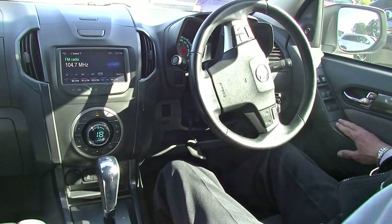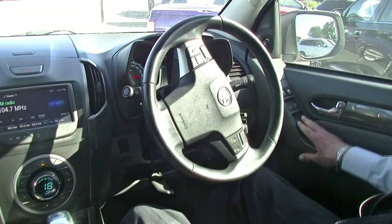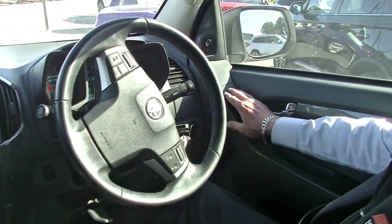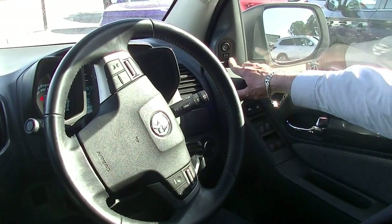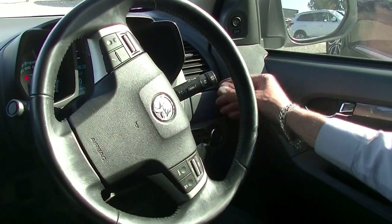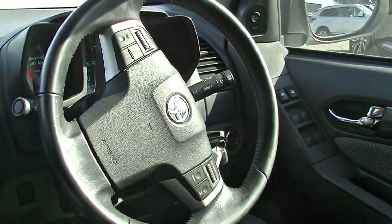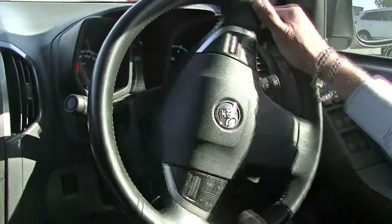Here we are inside the Colorado now and we'll run through all of the buttons and features. All of our power window switches are on the driver's armrest, and right up the top we've got our controls for our exterior mirrors. Headlight switch is down on the right-hand side, and we've got our menu button on our indicator stalk to feed us information on our little screen there. The Colorado also has a height-adjustable steering wheel.